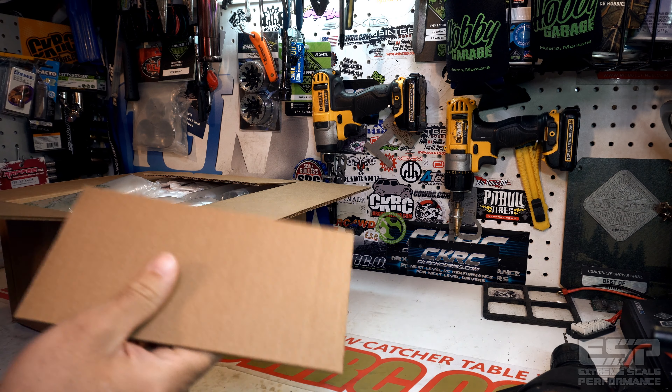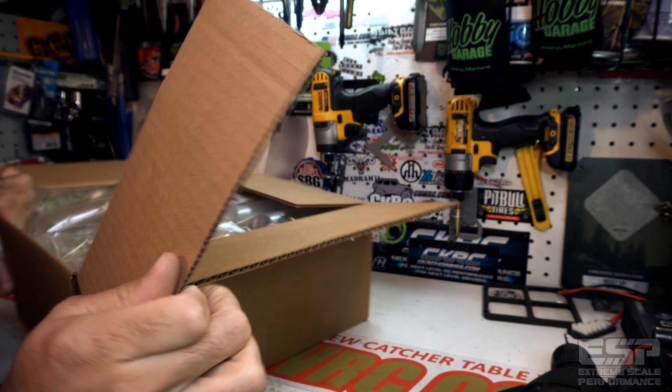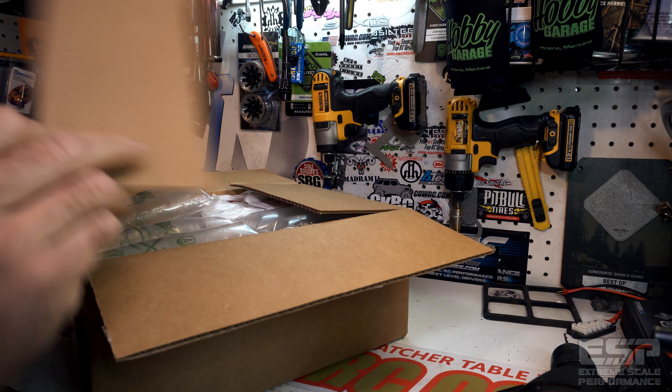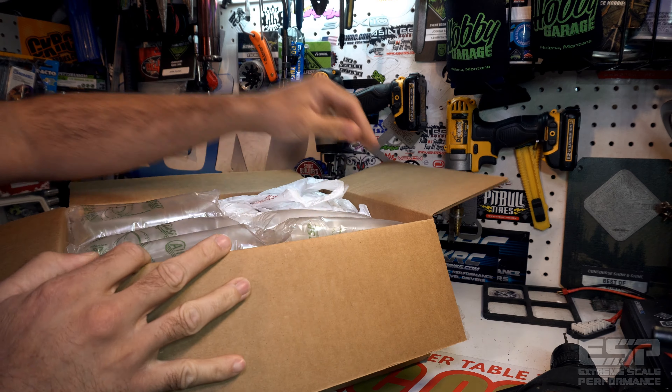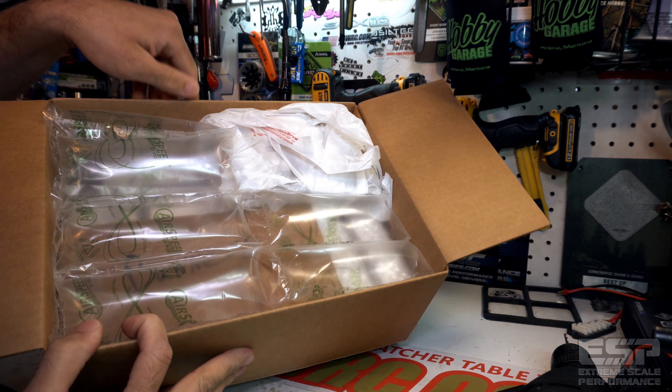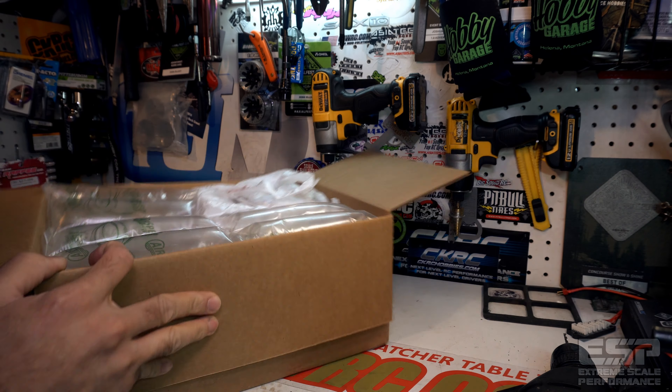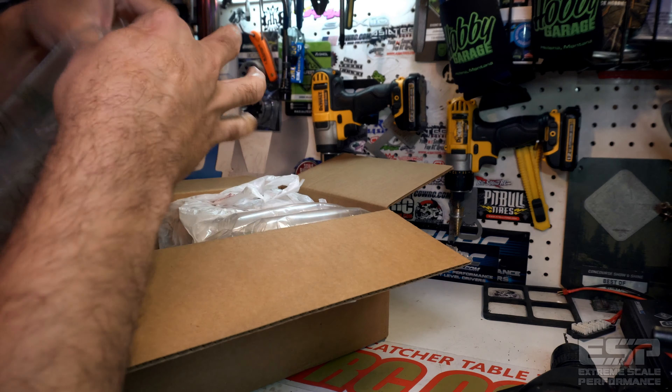First things first, there's not a whole lot going on visually here — it's packaged extremely well. That's to be expected from AMain; these guys are always on top of their packaging. Look at that — that's proper, that's really proper.